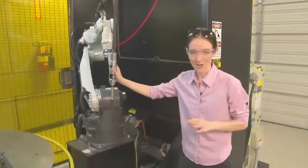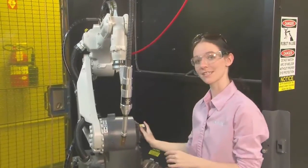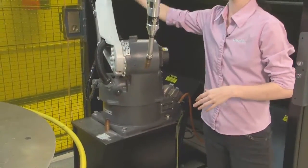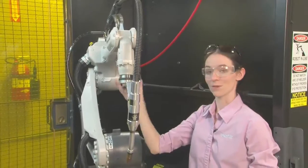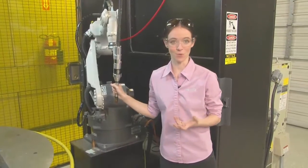The first thing to talk about when talking robotics is the robot itself. These are called arms. Each arm will have a varying number of axes. This is a six-axis system, which is pretty standard. It rotates along the base, the arm moves up and down here, you have a joint like an elbow, another joint here, as well as some rotation. These axes allow the robot to be able to do just about any position that a manual welder is able to do.